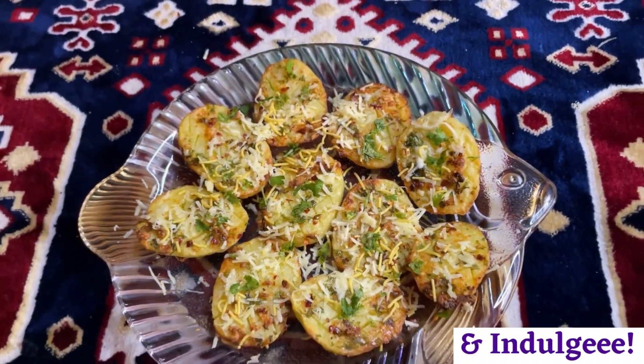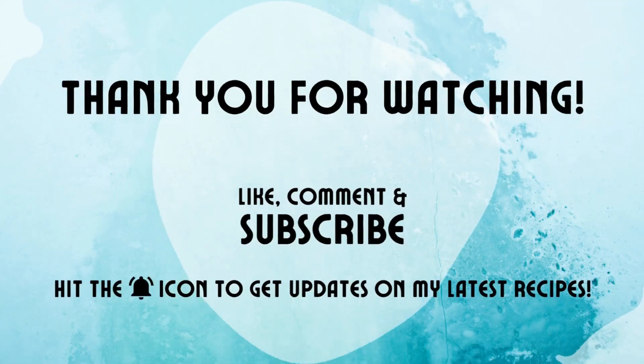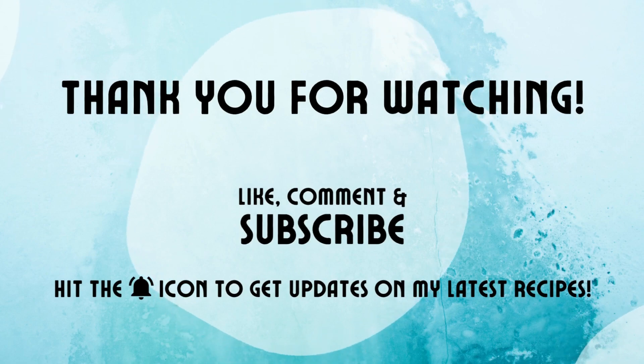If you like this recipe, please do not forget to like, share, and subscribe to my channel. Thank you for watching!